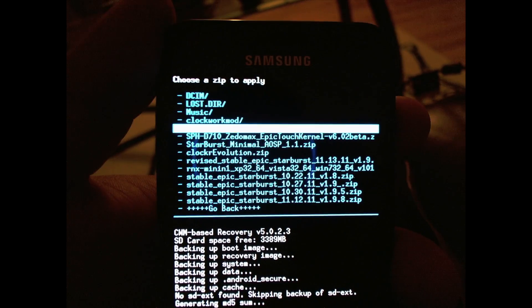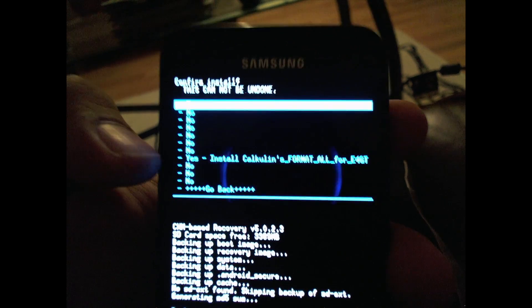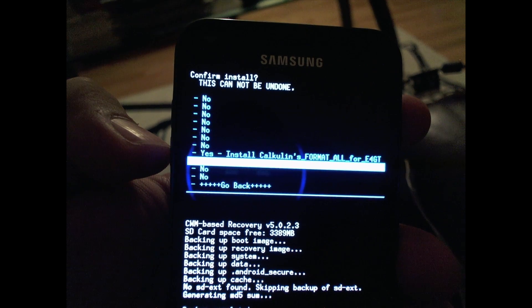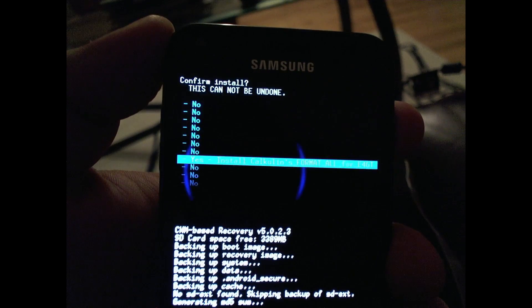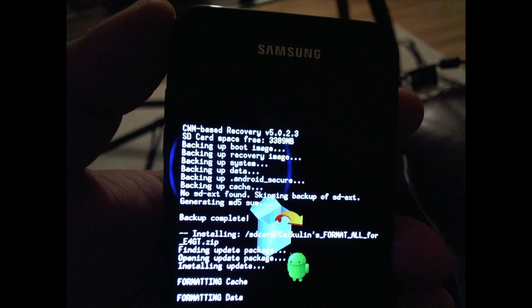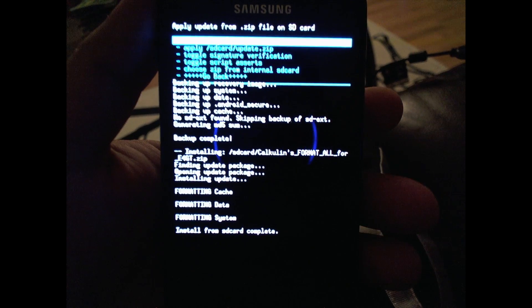You can see it right there. I'm gonna select it, go down to yes, install, format all. This takes about two seconds, so once you hit yes there's no going back. Formatting — just a few seconds and it'll be done. There you go, all finished.